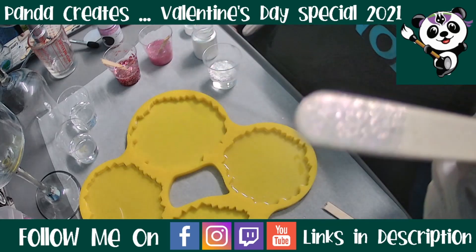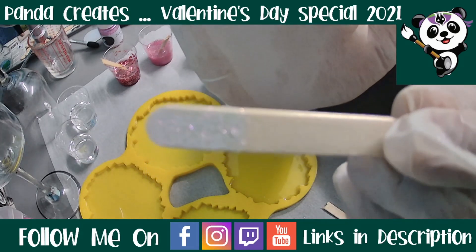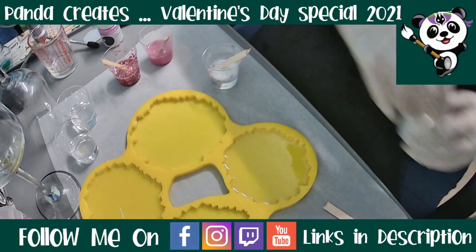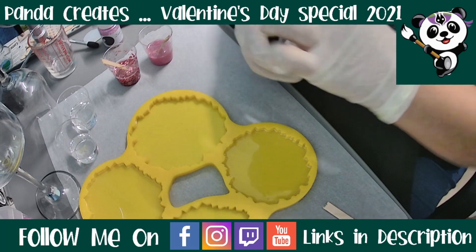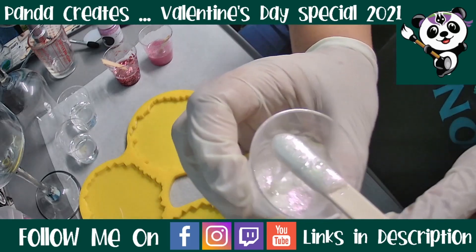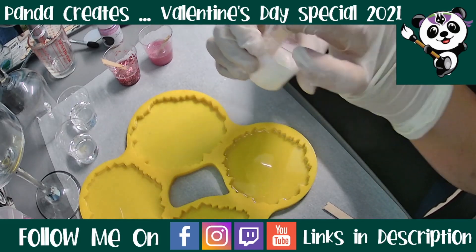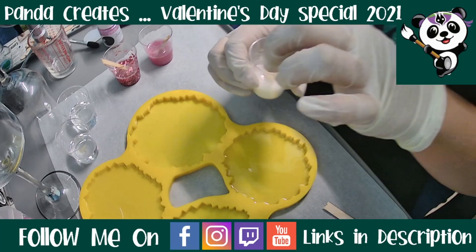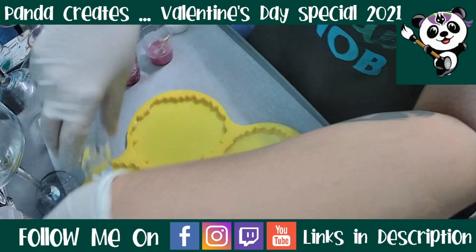I'll see if I can get the chameleon to show up on camera — nope. When the sun comes up tomorrow we might have better luck. It's currently 10 past 10 on Thursday night, so when I demold in the morning hopefully we'll be able to see it. When it's not on a black base it does have a slight lavender to it — it's pretty. I thought it would work for both the pink and the purple.